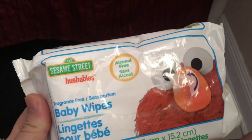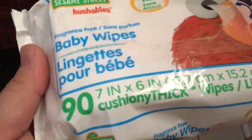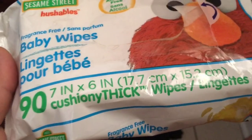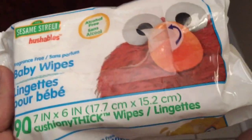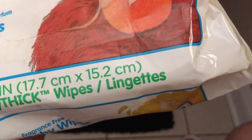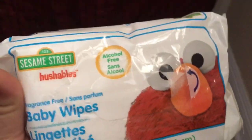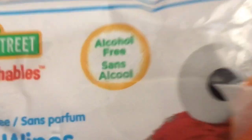I usually get these from Walmart. They're pretty cheap, you get a bunch of them. You can see right here you get 97 — seven inches by six inches. Good lord, cushiony, thick, girthy. The inches, the thickness — all things that I enjoy. These are wipes, or in some other language, lingettes. I don't know, I'm not a language scientist. Alcohol free, and it also has 'sans alcohol,' so that's cool.